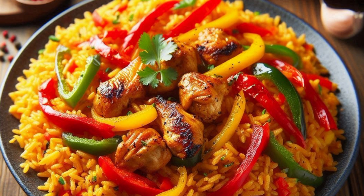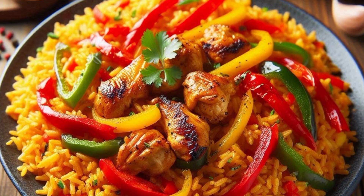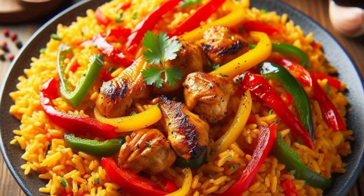Serve: If you're adding protein like chicken or shrimp, you can grill or fry them separately and serve on top of the jollof rice. Enjoy your peri peri jollof rice with a side of plantains, salad, or any protein of your choice.